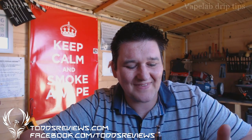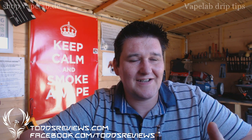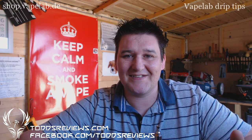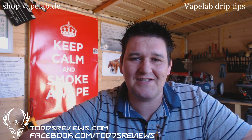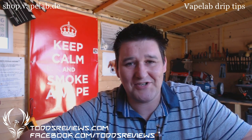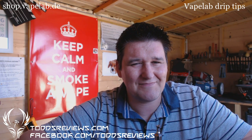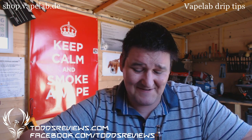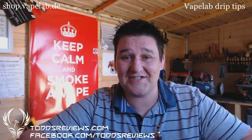Hi guys, Todd here. This is a look at some drip tips and what I think of them. These came to me courtesy of vape lab.de, and I'm going to try pronouncing the guy's name — I will fail miserably. Is it Hiko? I'm sure it's Hiko. He's probably watching this and laughing his ass off. Anyway, he got in touch with me and said, would you like to try some of our drip tips?